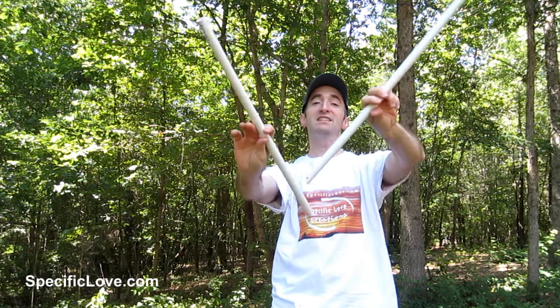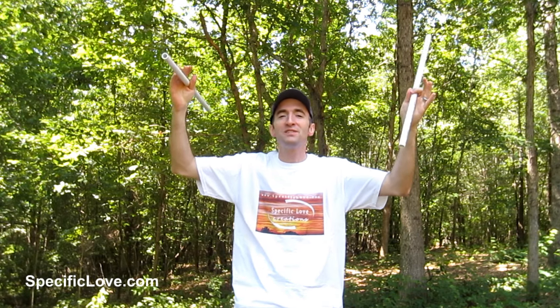Welcome to Specific Love. This is the 15th edition of 10 Life Hacks with PVC. I would have never guessed it would go this far — thank you very much for all the ideas, and I hope you're enjoying it.